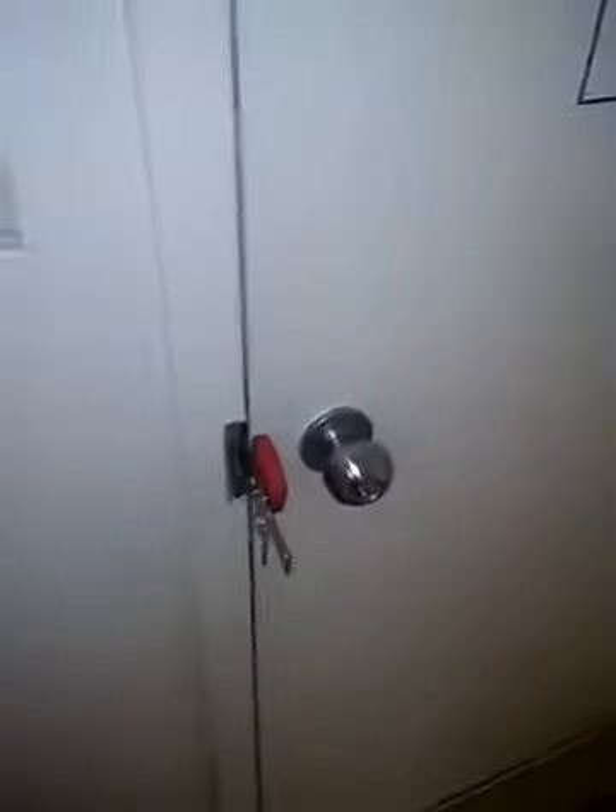It's removable and nobody can get in whether they have a key or not. I can't get out either until I unhook it. This is the best thing I've ever bought — I take it to hotels with me, I take it everywhere I go. It makes me feel safe inside my house, especially since I live by myself.